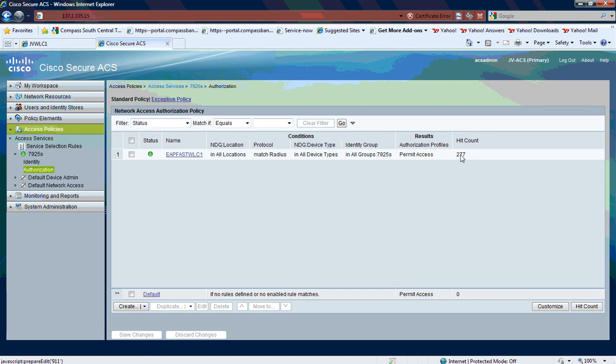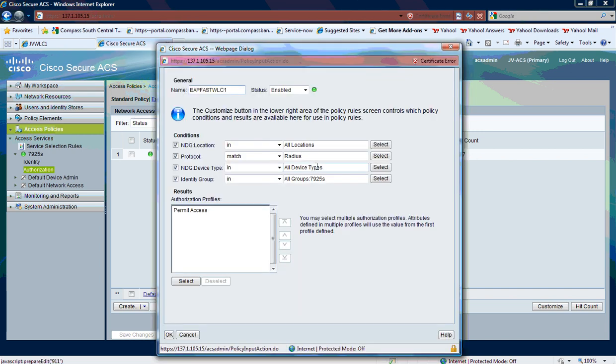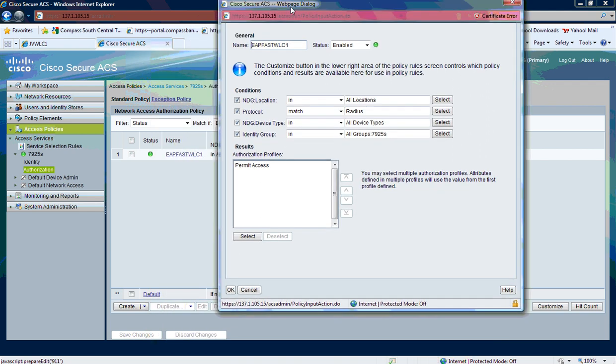I can actually watch my hit count if I see phones attempt to authenticate. My rule for authorization is that for all locations, anything matching the RADIUS protocol, any device type, in 7925 — permit access.